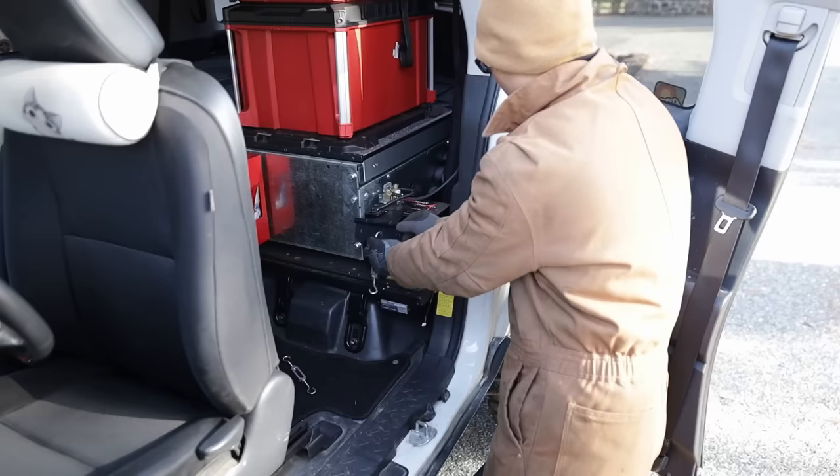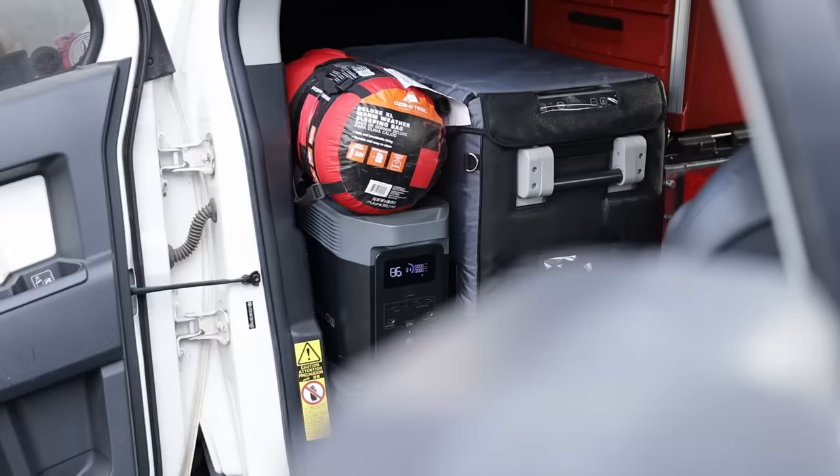I was very lucky to have EcoFlow send me a unit to test out. It delivered everything I hoped for, and I actually began removing my hardwired dual battery setup. Except it fell short in one unexpected way, which kind of broke the deal for me — it was so close to being perfect. In this video, I will show you why the Delta II is so unique for overlanding, what game-changing thing it can do, and what made it fall short of replacing my dual battery setup.